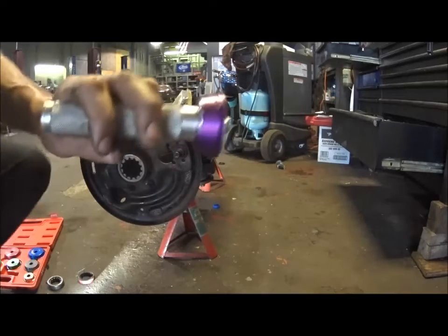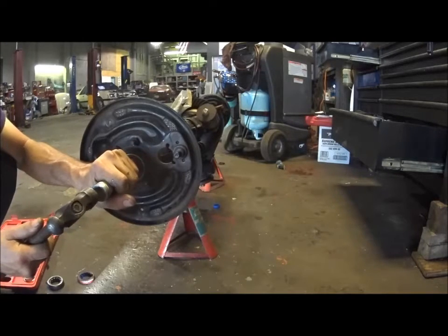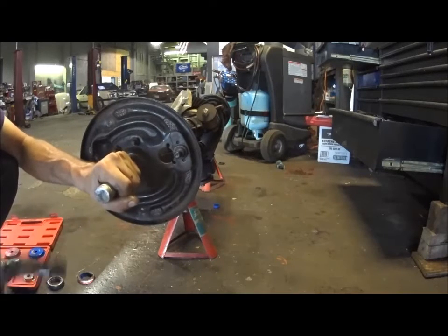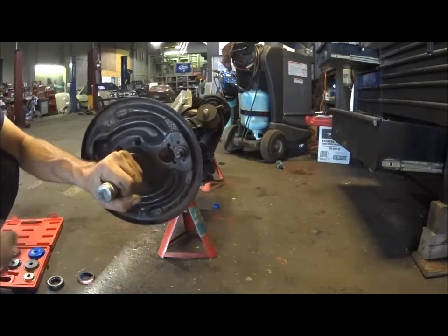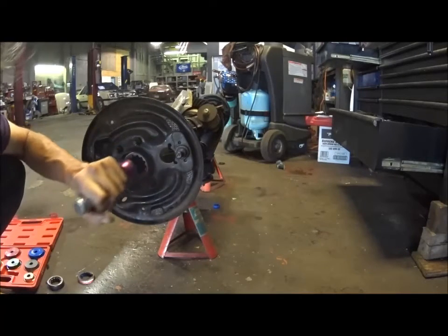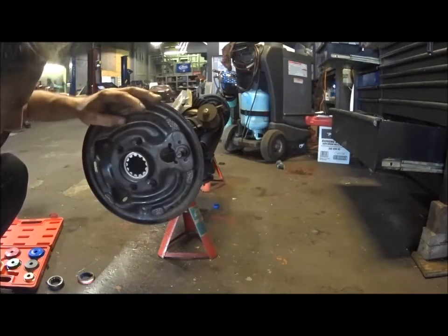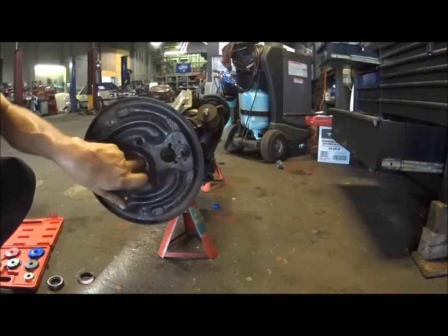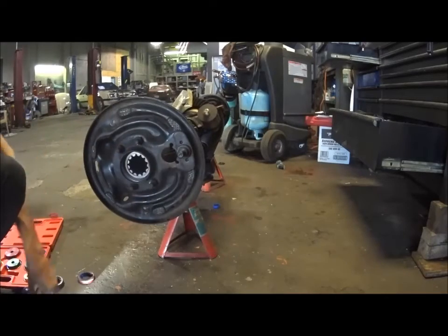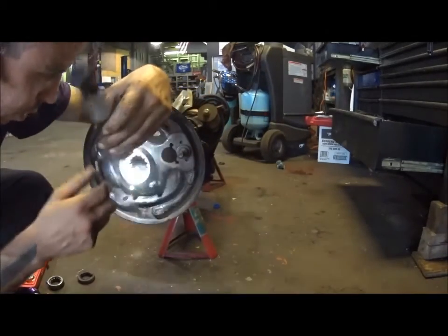So I'm pretty good with that - nice and clean and meeting to the surface for the bearing to sit in. Get our bearing and race driver. Line this up straight. Take a look - you can see she's nice and flush.